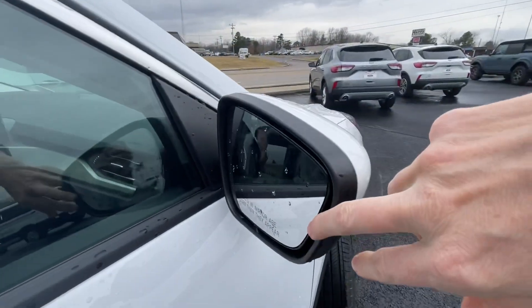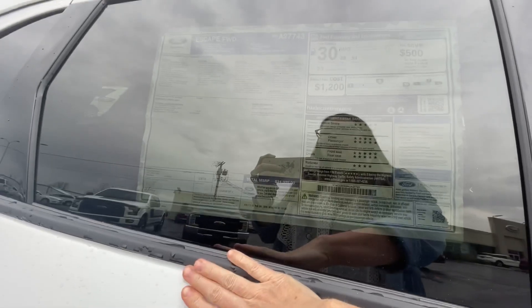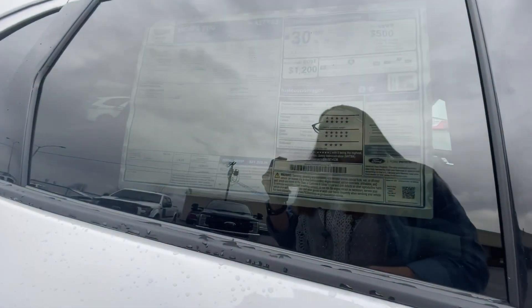You have your blind spot detection — super handy, keeps you extra safe, kind of like that extra set of eyes. This is our window sticker, it tells you the options and whatnot, and we'll go over the inside in a second.